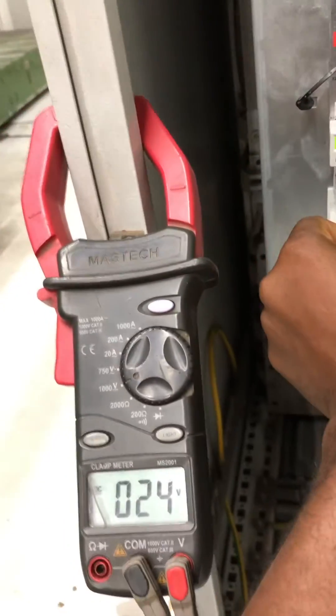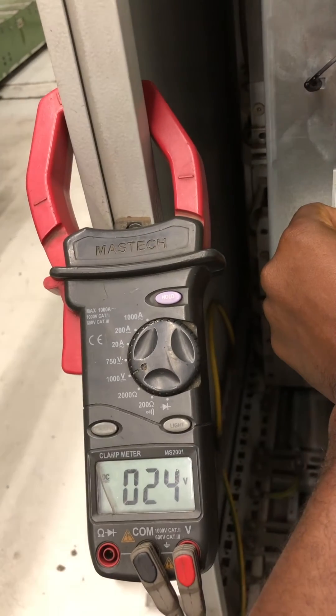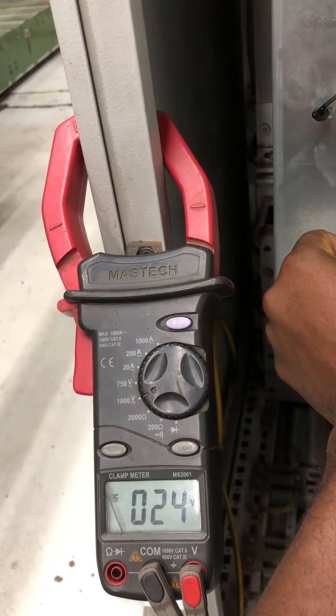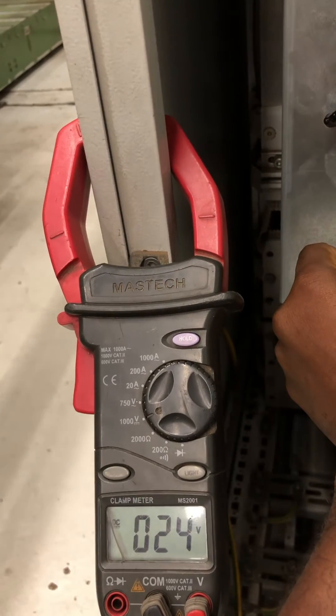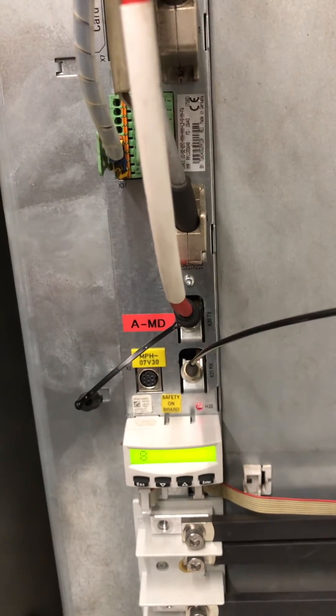Here is your meter. 24 volts DC is present at the drive, which means it's not an issue of lack of power supply. This is more of an internal issue. In this case, what you need to do is replace the controls of the drive. We will be doing that in the following video.